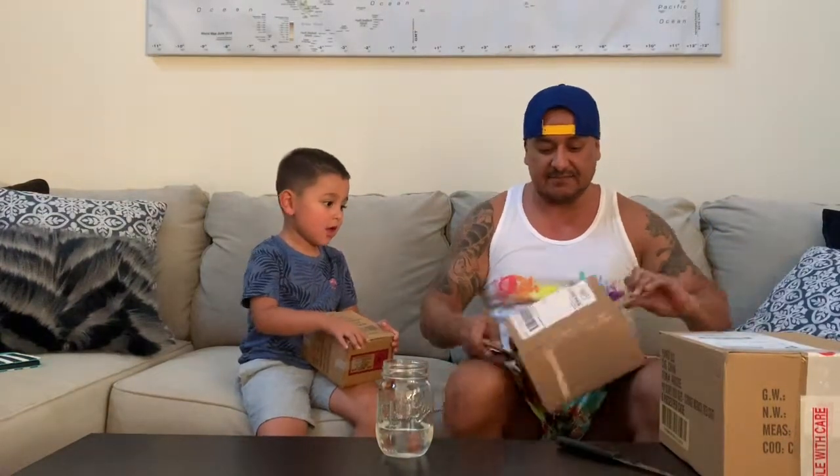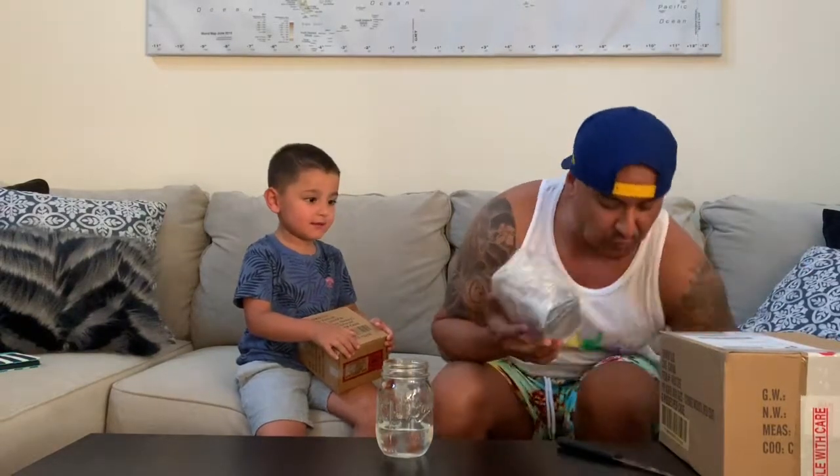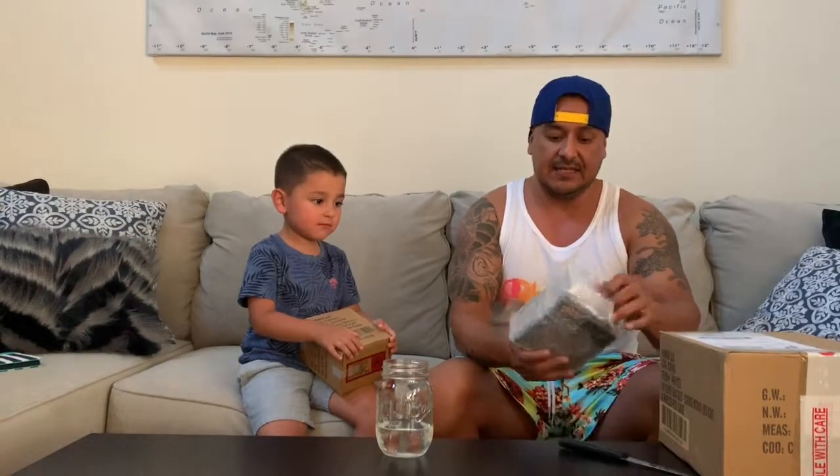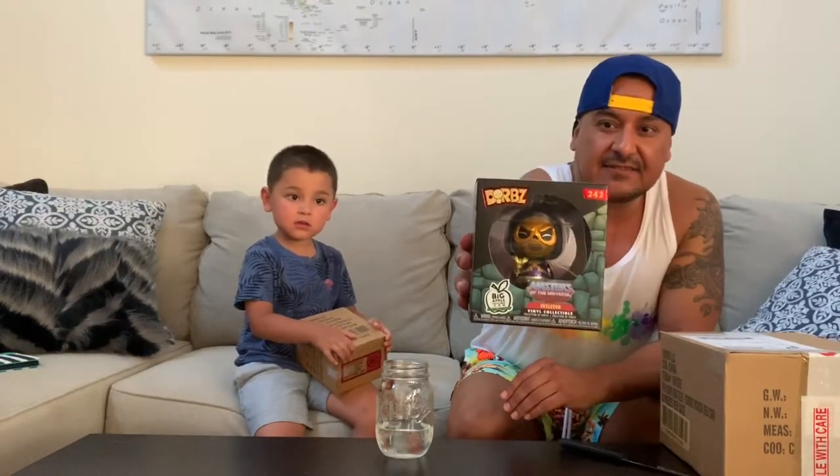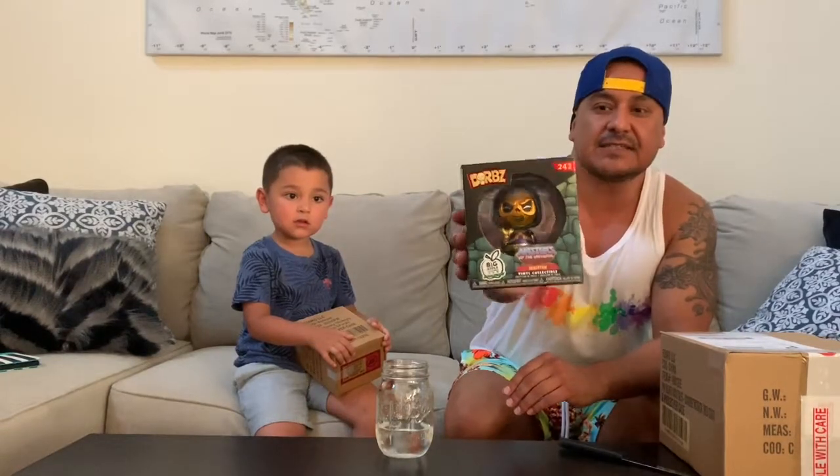Let's check out what we got in the mail today. This is a Dorb — a Big Apple collectible exclusive. This is a metallic Dorb Skeletor. I'm not sure if you guys can see that, but this is a Dorb of Skeletor.